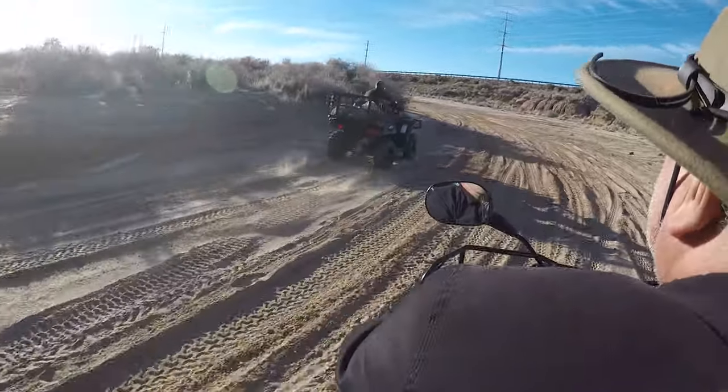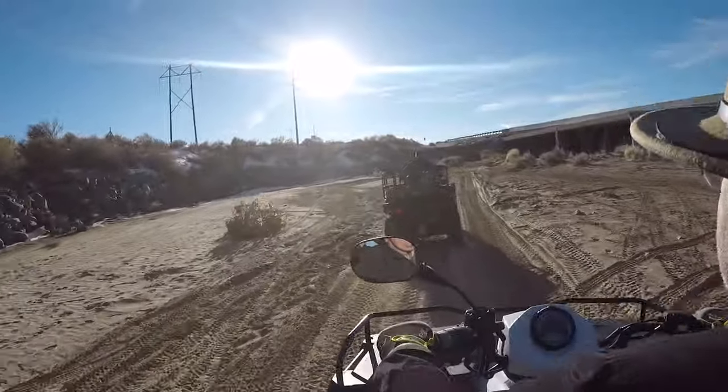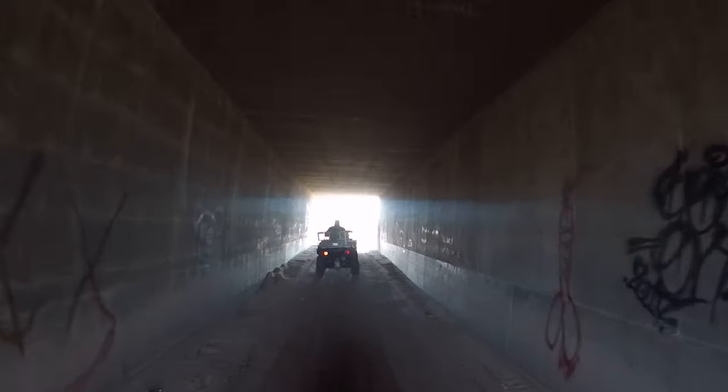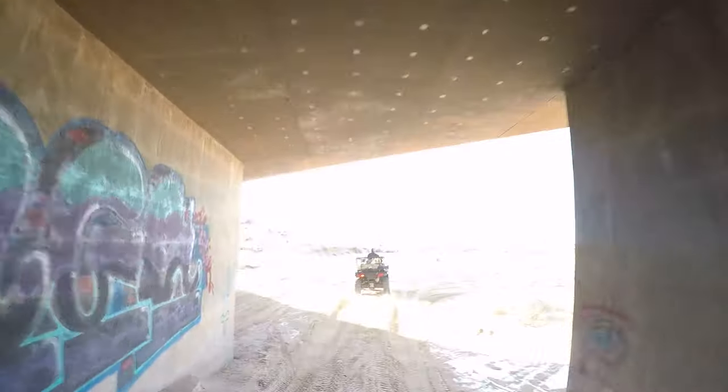We're doing about 30 miles per hour on the first ride with her through the desert. Right now we're in the Royal — it's minor bumps here and there, just wide open. We wanted her to get used to being in the back.